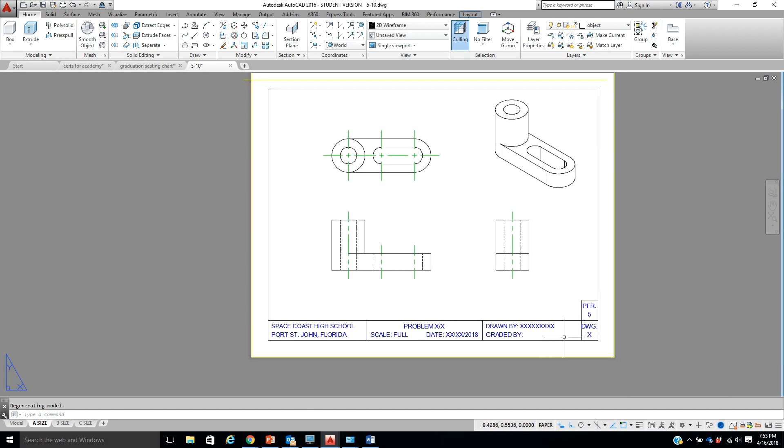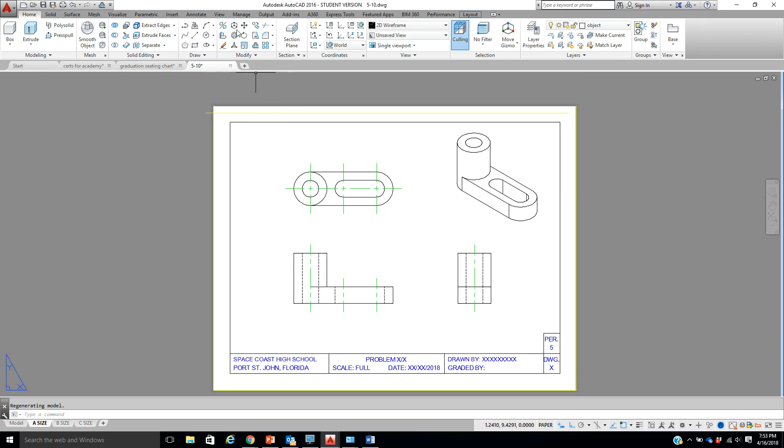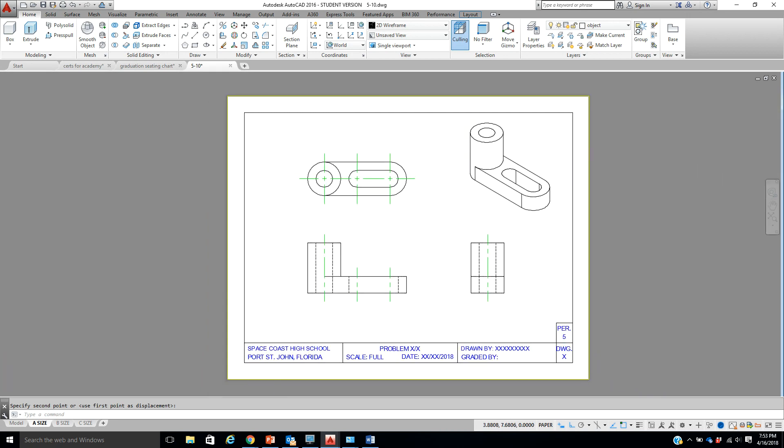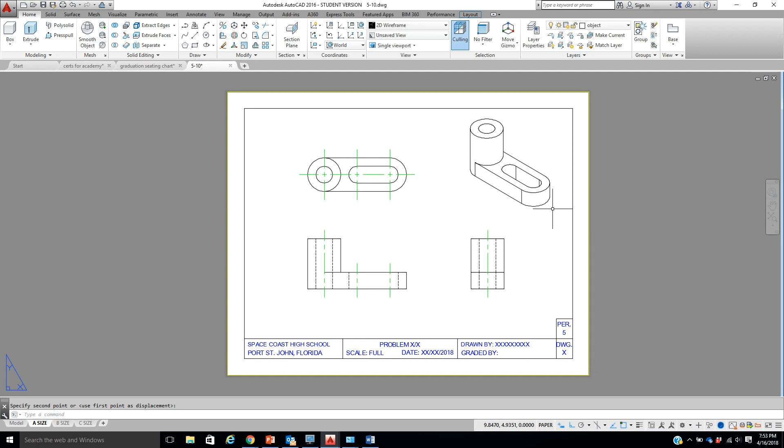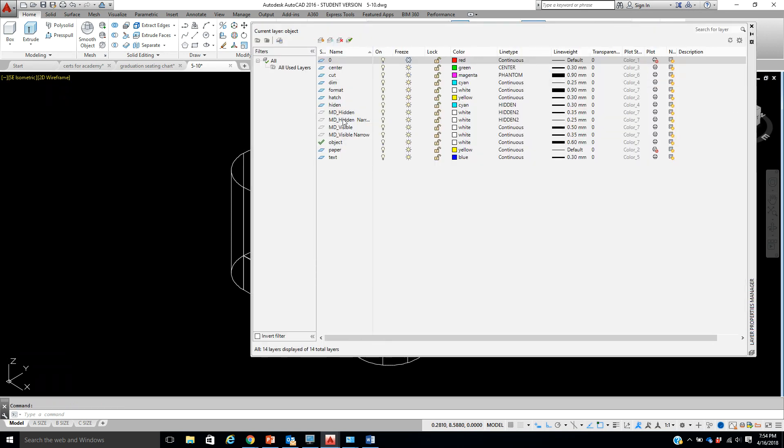At this point fill out your title block, do your stuff, and we should be good to go. The next thing I want to talk about is layer states. Hit your Save while things are going good. We are not changing layer states in our A size — we're going to jump over to our model and open up our layer properties. Check this out: MD Hidden, MD Hidden Narrow, MD Visible, MD Visible Narrow — these layers have been added in automatically when we did our layout, they came in completely ready to go.